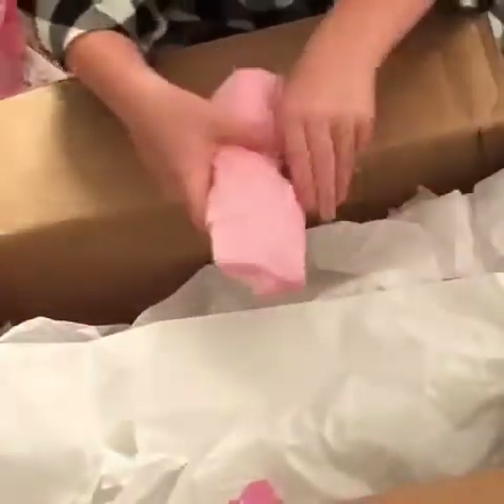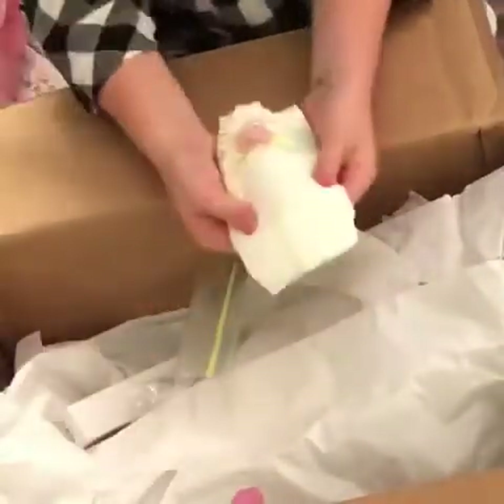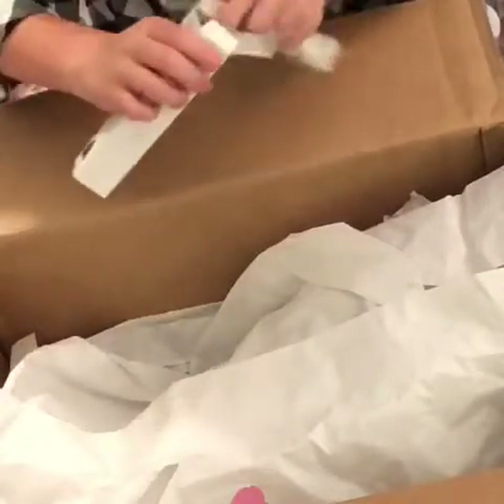Okay, our next package. Let's see what's in here. I got another diaper, and I have the hair styling spray. And then in this little box there is a brush with foam to brush her hair. I can't wait to see her with her hair.